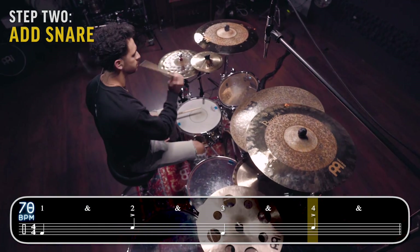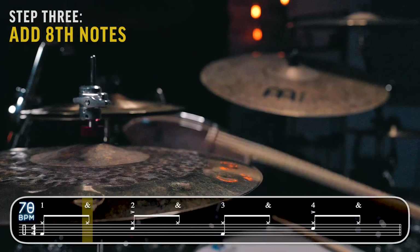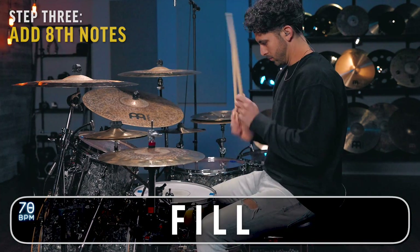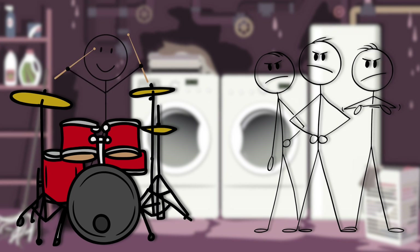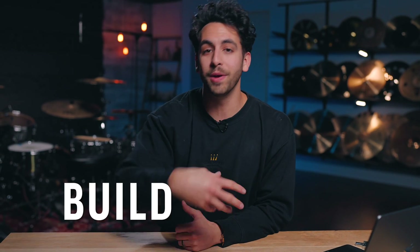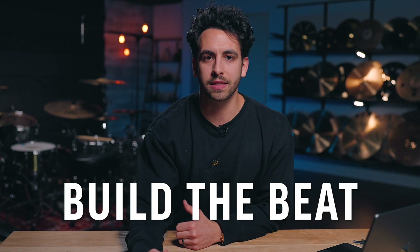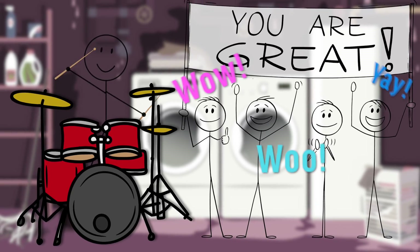Now let's take everything we've learned in this lesson and put it together in a fun little solo to show your friends and family. Instead of playing the same drum beat over and over and feeling super bored, we're gonna build the beat one element at a time and then move it around the kit — so you can sound freaking awesome. It sounds like this.